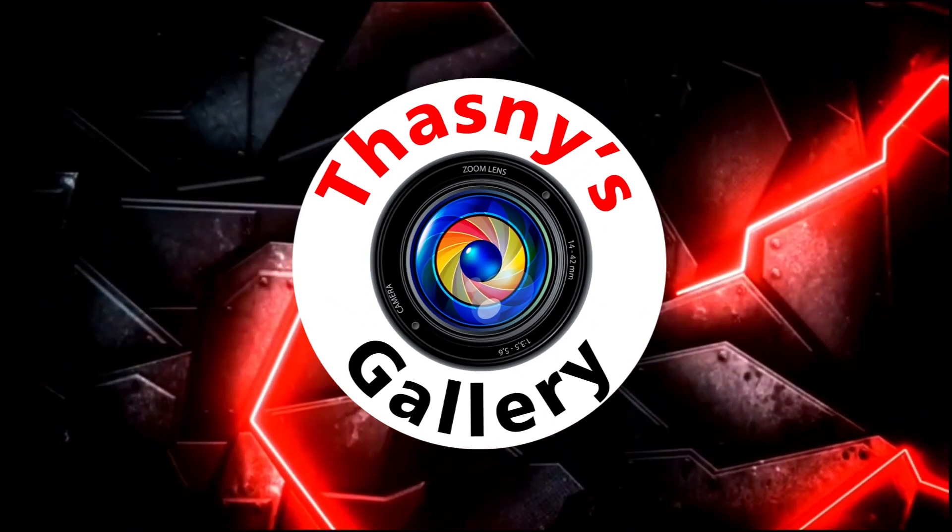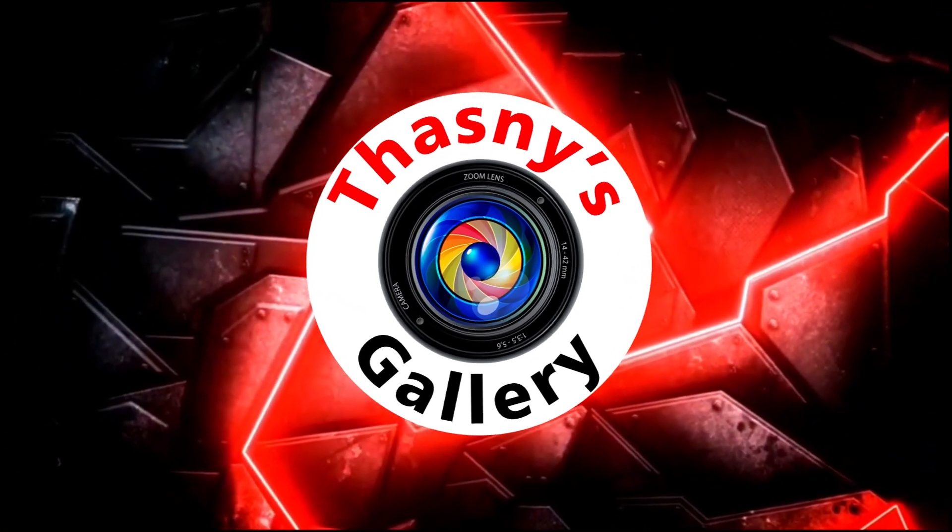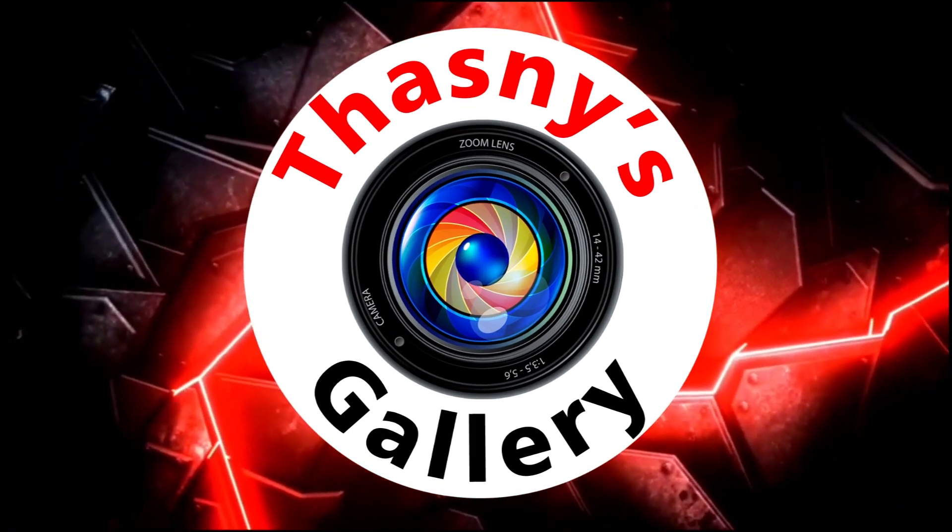Welcome to Tasne's gallery. Please subscribe to my channel and press the bell icon to get notifications.